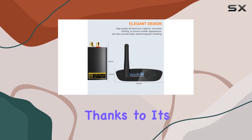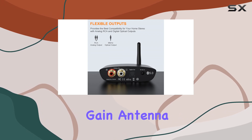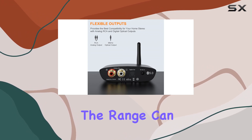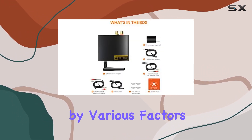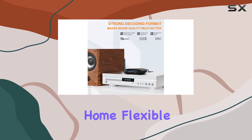The DS200 Pro boasts an impressive range of up to 100 feet, thanks to its Class 1 Bluetooth technology and an external gain antenna. It's important to note that range can be affected by various factors, but you'll likely enjoy seamless connectivity within your home.